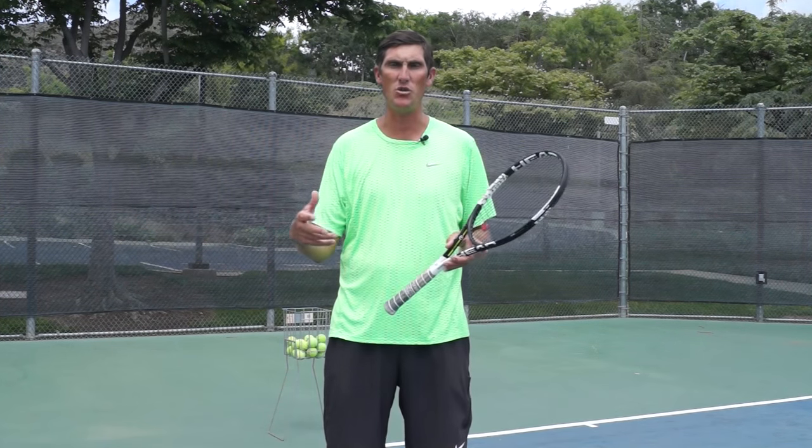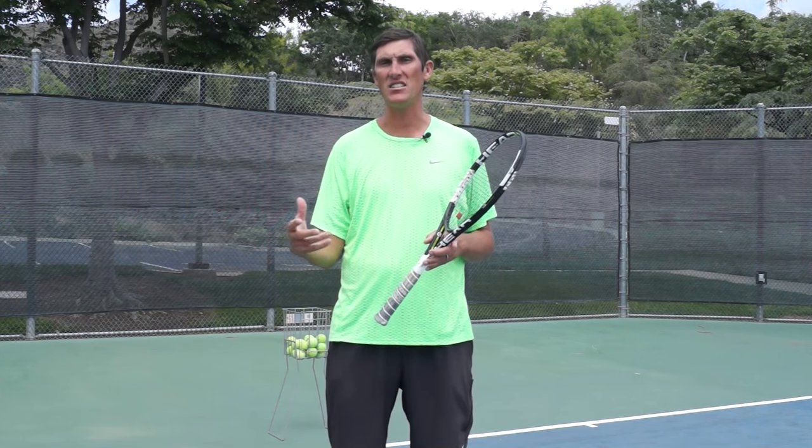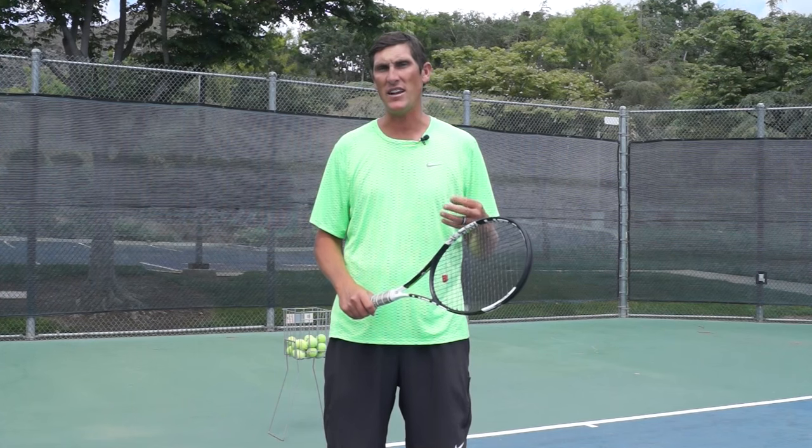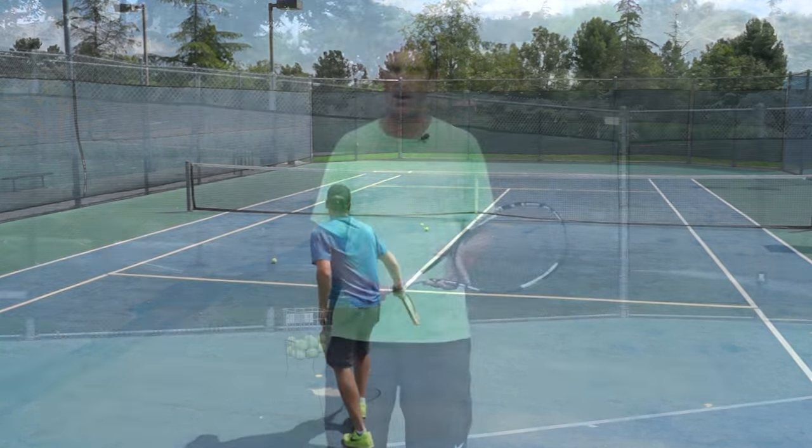Hey guys, Brady here with your daily tennis lesson. We're looking this week at common misses that you guys are having in your matches and practices, and today specifically we're going to dissect the three reasons that I see you guys missing your serve in the net far too often. Let's hop into it.